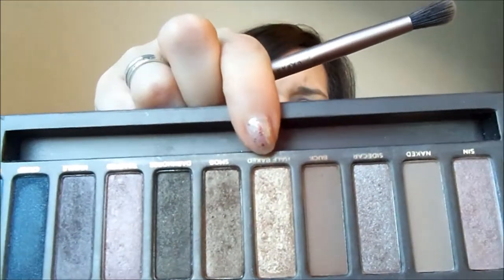I'm then going to take a flat shader brush — this is the one that came with the Naked 2 palette — and I'm just going to put down Half Baked, which is this really nice gold shade. As you can tell by my necklace, I'm going for a sort of goldy smokey look. I'm going to take that and place it on the centre of my eye. These flat shaders are really nice because you can really pack on colour with them. Take this into the inner corner so you are covering the whole of the lid, but try to get most of the product on the centre — this will really open the eye and make the area look really bright.